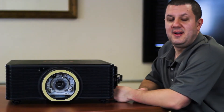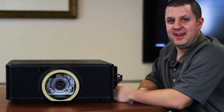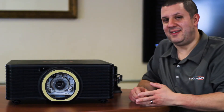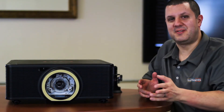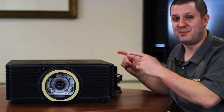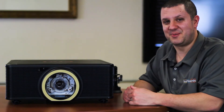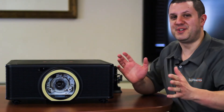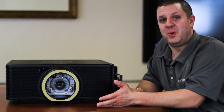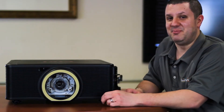Hey TouchBoards Nation, it's Anthony here. I've got another new projector for you. This is the AKEY EK820U. You may not be able to tell from your couch or wherever you're watching, but this is a big projector. This is not your average classroom projector — this is large venue, big screens, made for about a 12-foot to a 30-foot wide screen.